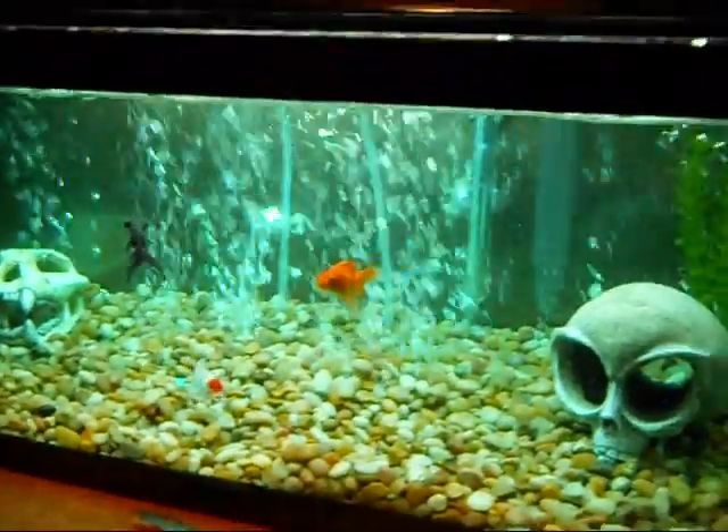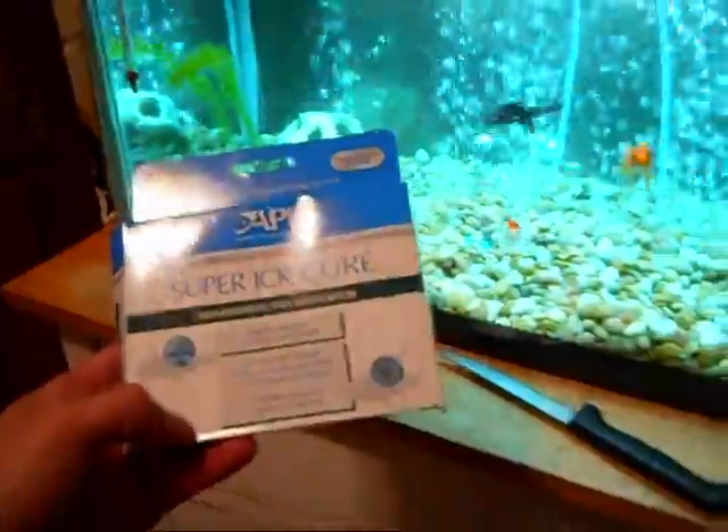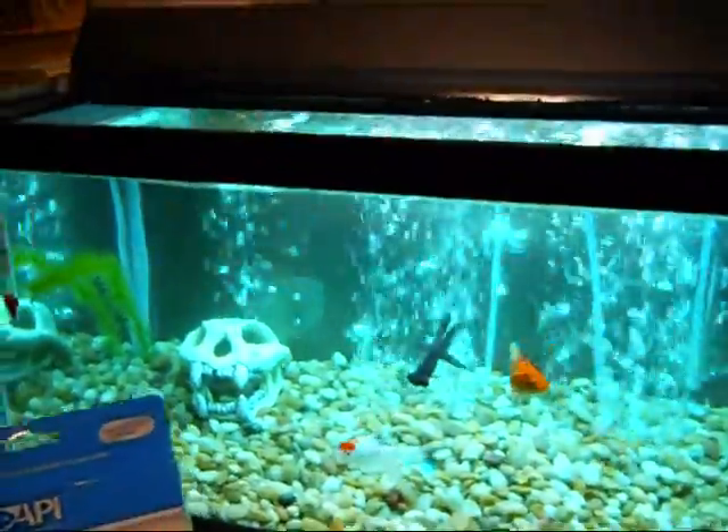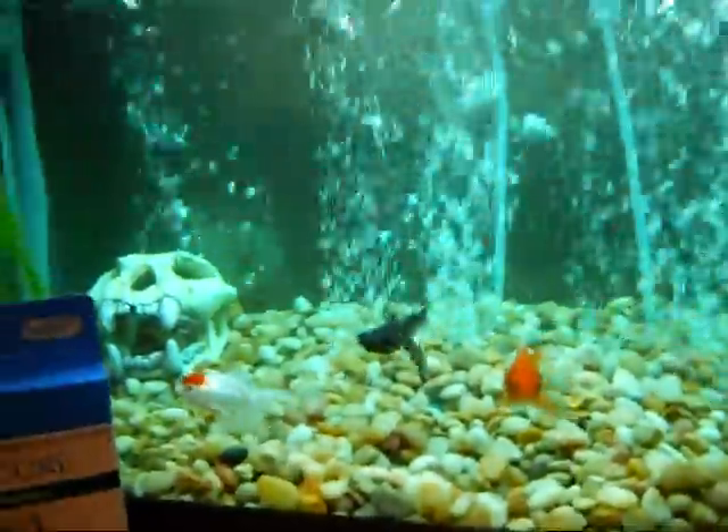I added something called Super Ick Cure. It's an anti-parasitic fish medication that disrupts the life cycle of the Ich.